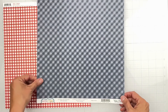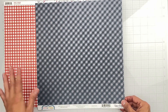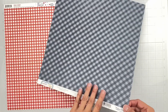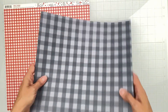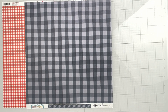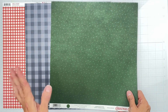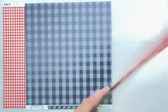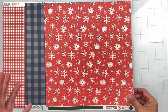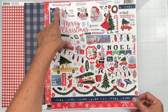Next is Echo Park Dots and Stripes Deep Blue Sea Gingham — navy, for anyone who loves navy in their scrapbooking. The flip side is tone-on-tone navy in a larger blown-up gingham. Then Cartabella Christmas Cheer — tone-on-tone green with wonky dots. The flip side is gorgeous red with different snowflakes. Super cute!